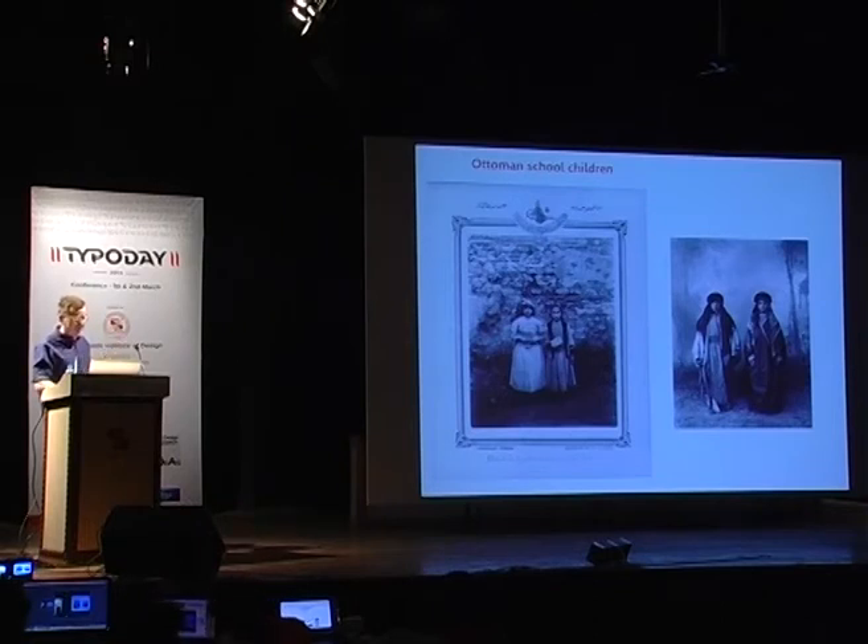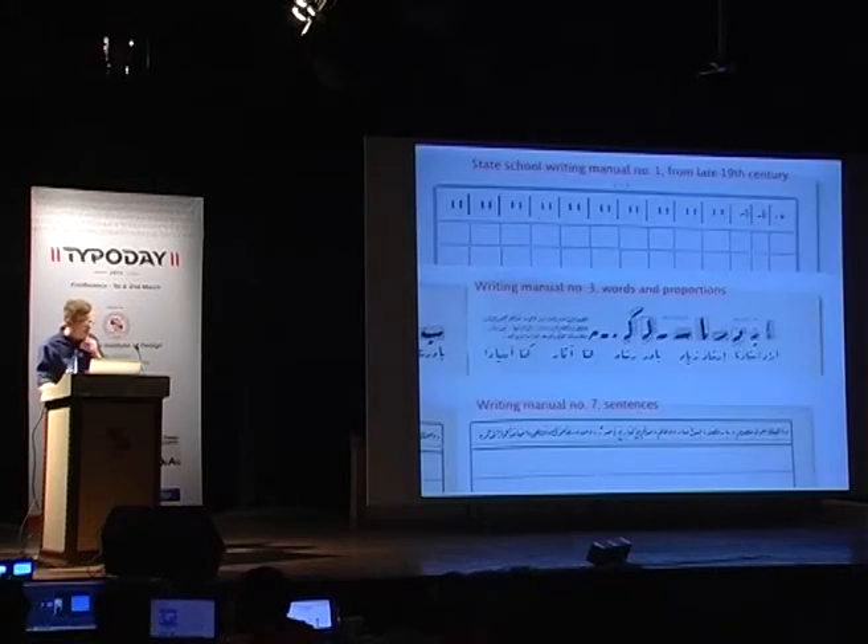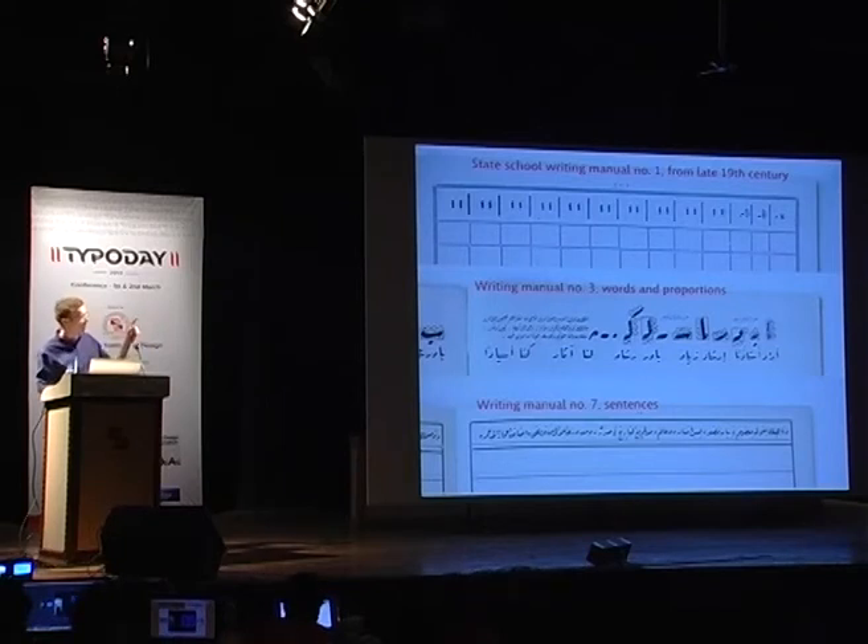A big part of the education was writing, and the students were taught to write the Arabic script in Rukka style. The first exercise involves writing the dot and alif, which is the first letter of the Arabic script. The exercises gradually become more complex — in manual number three, students get an introduction to proportions with the rhombic dot system. Then they have to write words, and eventually in the seventh manual, they learn to write whole sentences and become familiar with the stacking of words and the contextual factors of Rukka.